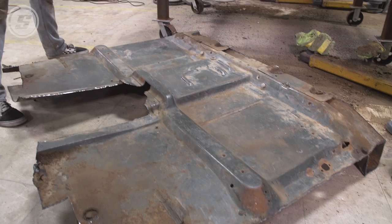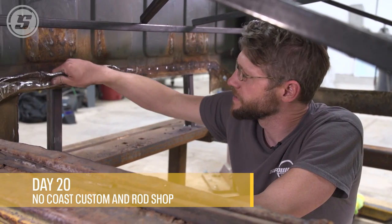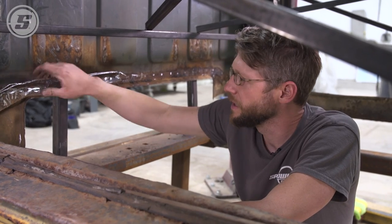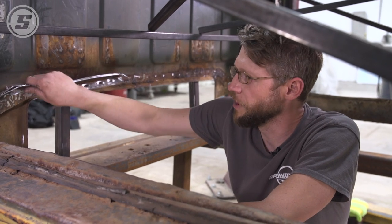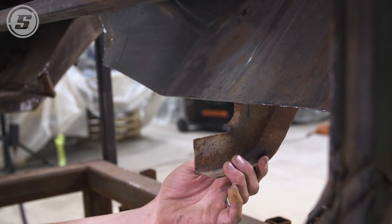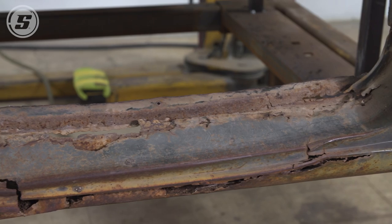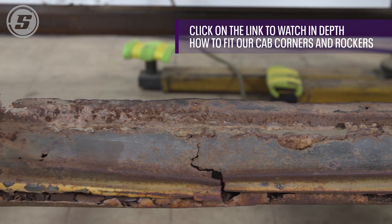The floor is out. We plasma cut and sawzalled and blasted the big piece of the floor out. Now the tedious and time-consuming part is removing the rough edges around everything — grinding through all the spot welds and pulling these rough flanges off. On this side we've already removed the pieces of the brace and the toe panel we're not using; this side we have yet to do, and then we'll be ready to move on to inner and outer rockers.